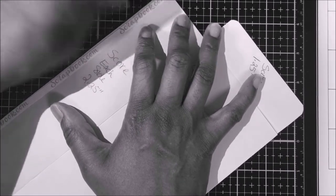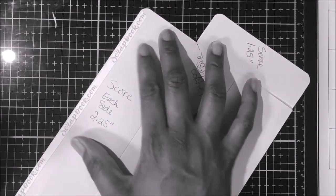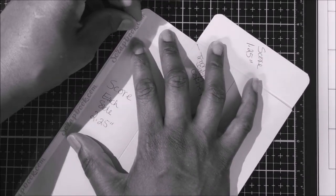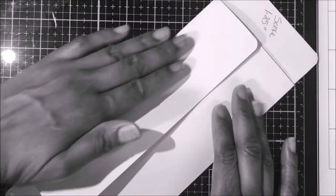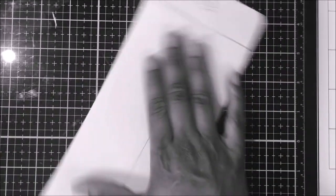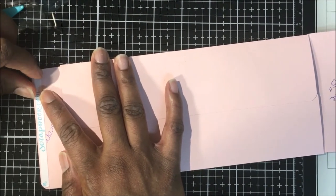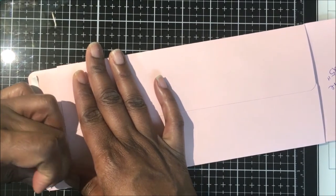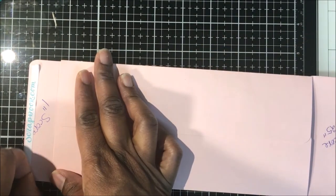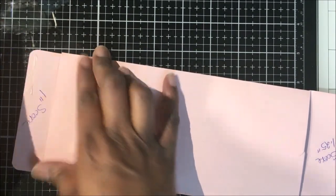Now, remove your tape from the left back panel. Go ahead and adhere that to your right back panel, and use your bone folder to smooth and press that down. Once you're done with that, go ahead and remove the tape from the bottom flap and press and adhere that down using your bone folder.